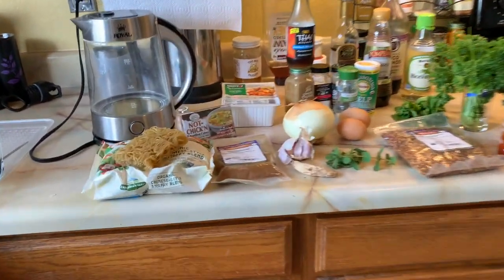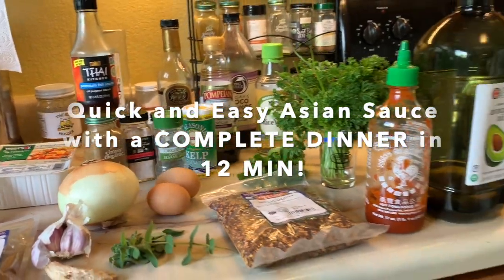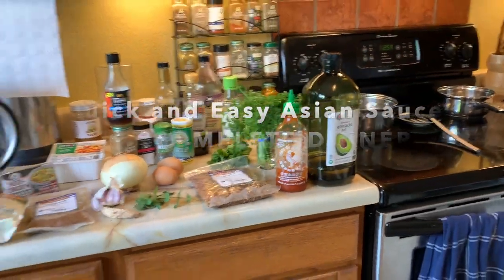What's up Rise Up fam? Today we're going to be tackling sauces in the kitchen as well as doing a super quick 12-minute meal. One thing I know has been a struggle for a lot of people with cooking is coming up with things they can make really quickly. So it's the end of the day, you're really tired, you don't know what to make. This is one of my go-tos. It takes anywhere from 8 to 12 minutes. It's dairy-free, wheat-free, gluten-free, and flavorful. I'm going to do a vegetarian version, a vegan version, and also talk about what you can do for a meat version as well.